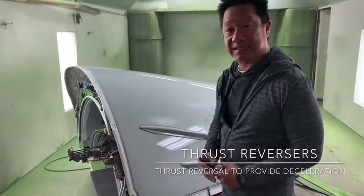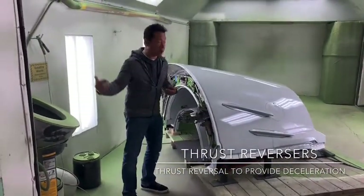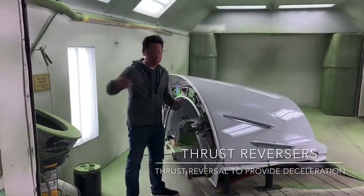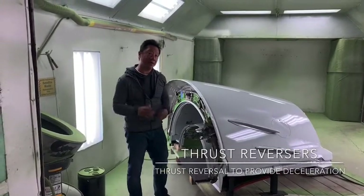You can see all of the cascades are on there, and it will reverse the airflow from going to the back, to going up and facing forward — and that's how an airplane stops.